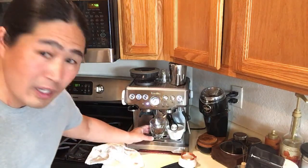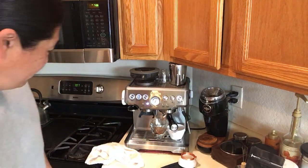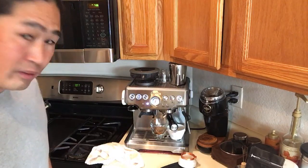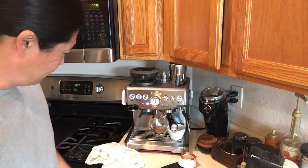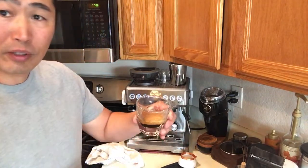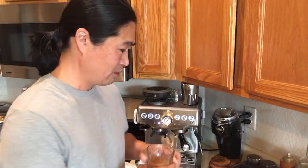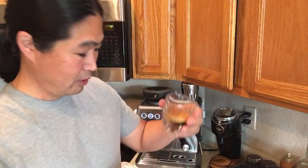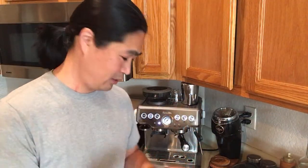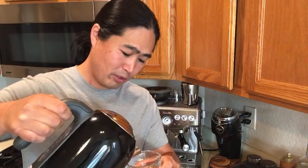The shot looks good - lots of crema coming out, hopefully you guys can see it. Look so amazing! Perfect - look at that crema. If you guys like crema goodness, try out the Good Brothers coffee. I have a 25% off coupon - this is not a sponsored video, he just does a really good job. Meantime I'm going to put the hot water in for my Americano.